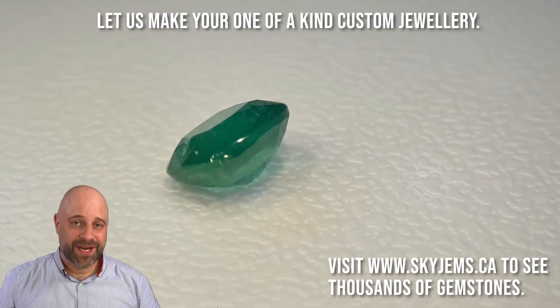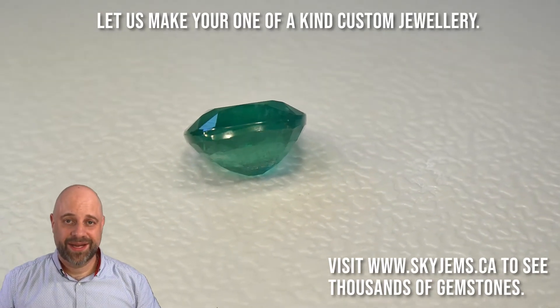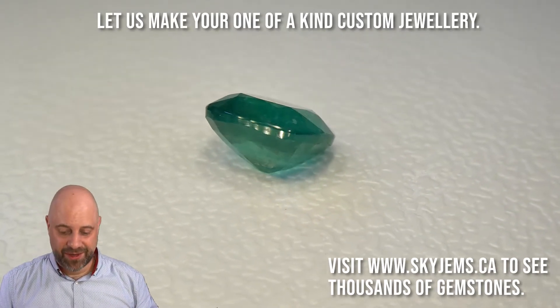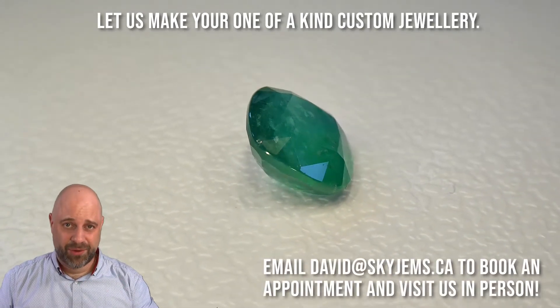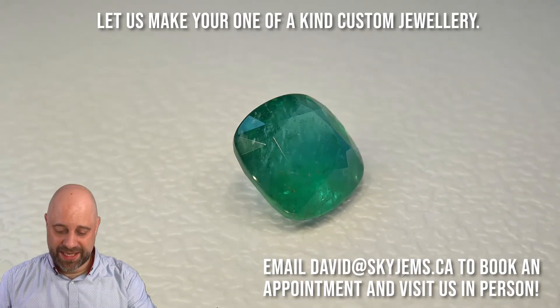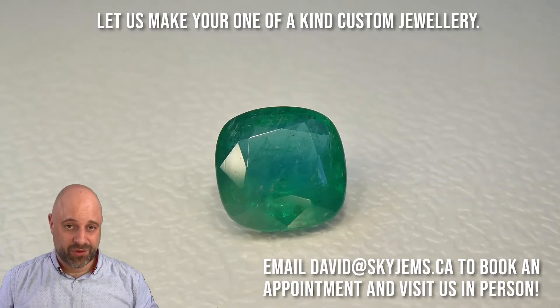Hi, everyone. I'm David Sod from SkyGems.ca. Thanks for joining me for a little bit of show and tell. This is actually a really, really nice stone I have on the turntable here. Lush, vivid saturation. Incredible green. I'm just loving this as it's coming around again. This is going to make a truly extraordinarily beautiful piece of jewelry.